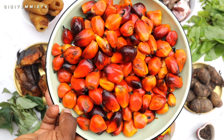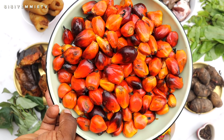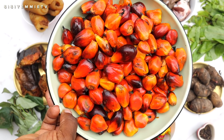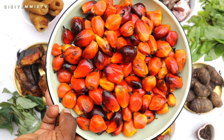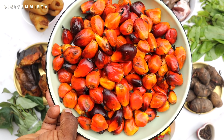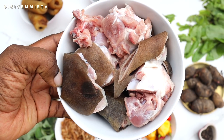I'll be using palm nuts, also known as banga. You can use palm nuts or palm oil — those are the alternatives for this soup. I already have a recipe using palm oil instead of palm nuts, so I'll link that in the description box. Next we have some goat meat.